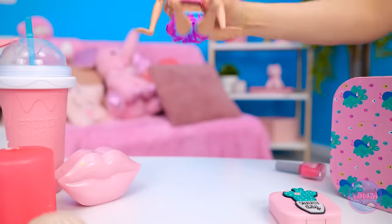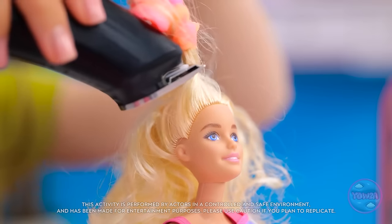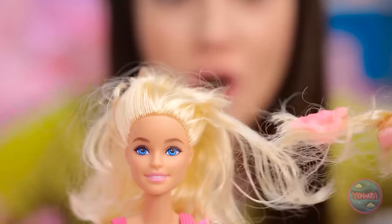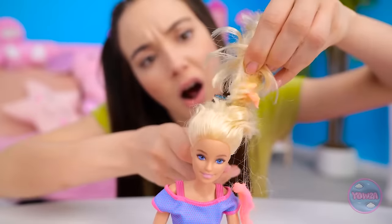On second thought, maybe not. We need to fix that hair. Don't worry, I know what I'm doing. It's time for a new look. Something fun. Something sassy. Maybe a bob? Say goodbye to those golden locks. This is pretty fun. I should do this to my teddy bears. There's so much gum. We need to get rid of it all. Have you ever heard of shampoo? I'm guessing not.